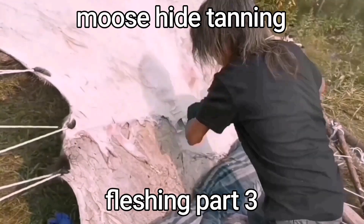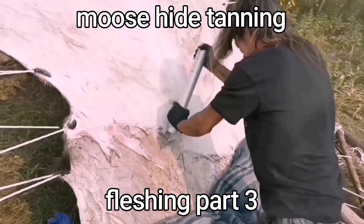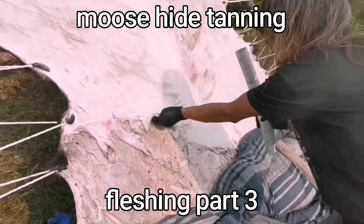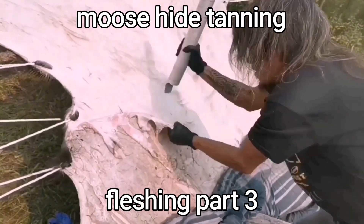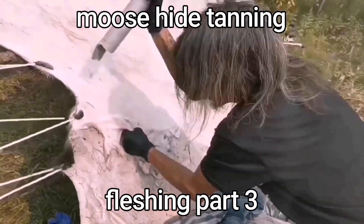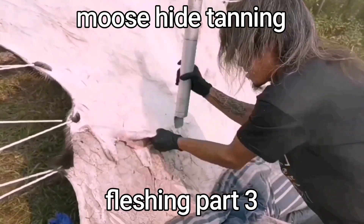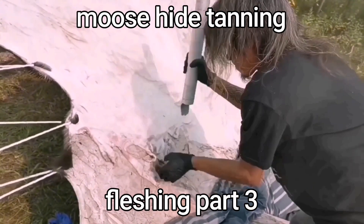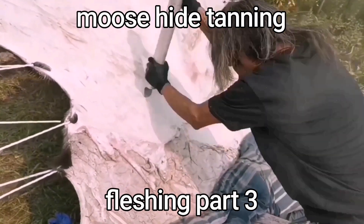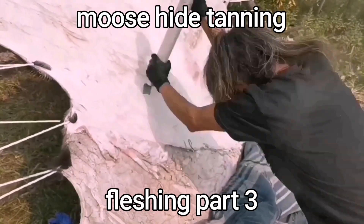I made it long so I can use my weight too. As I'm done scraping a section, I'll go around and stretch it. If I'm having a little trouble and it's not catching at the corners or the ends — if you see it flabbing — just tighten the hide tighter and it should be easier. I had to retighten this again and then it was easier to scrape.